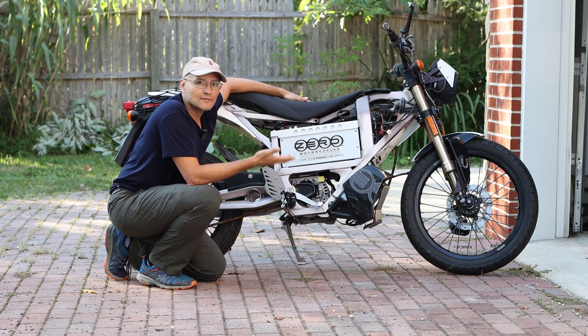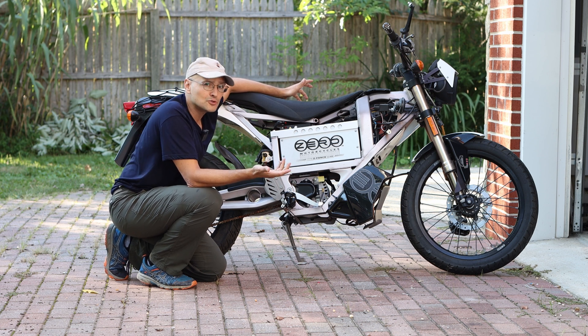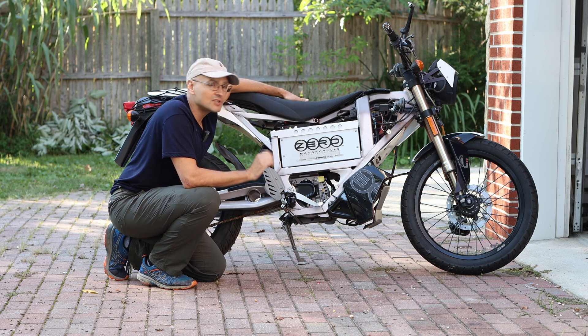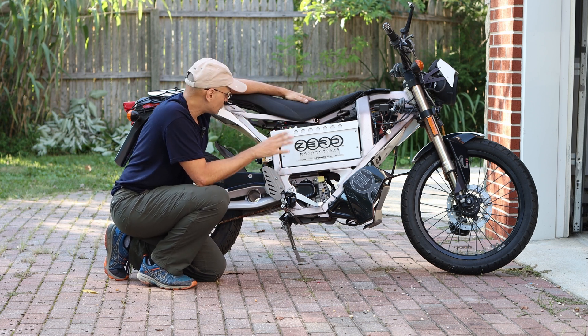Nowadays you can get these left and right on the marketplace for a couple of grand — a thousand or two. But it seems you're going to be spending quite a bit of money getting a new battery, so there are a couple of options we'll talk about later when it comes to batteries.